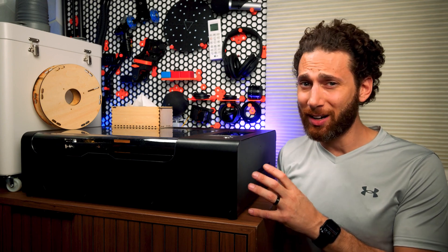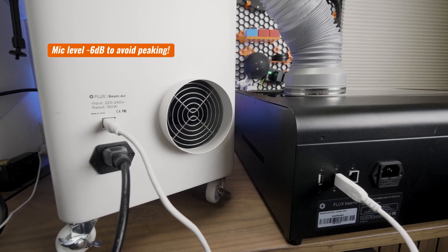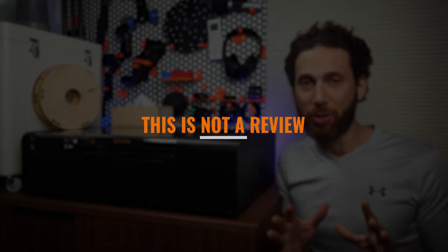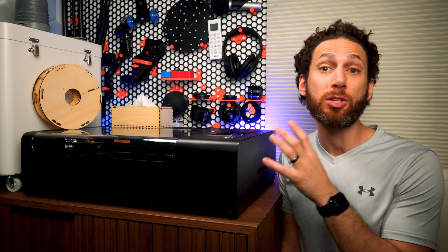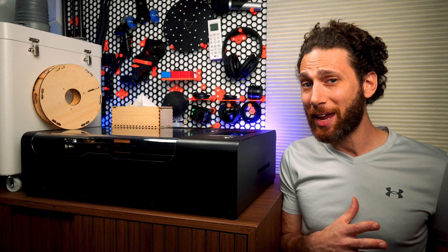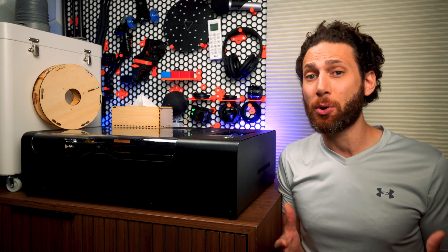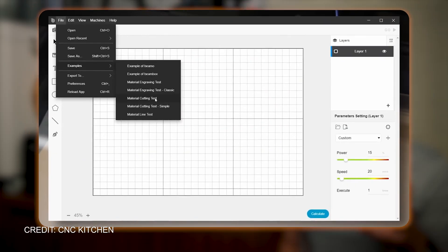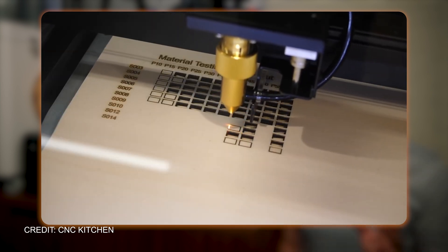I definitely still smell a lot of what I'm cutting and this thing is incredibly loud while it's working, so I probably won't be using it in such a small space once I find a place to rent. I want to clarify that this is not a review — Flux provided me with this unit free of charge in exchange for a video, but I don't have enough experience with laser cutters to actually give a proper review and compare it. If you want a full review, Stefan from CNC Kitchen did one on this exact machine and I highly recommend you check it out.